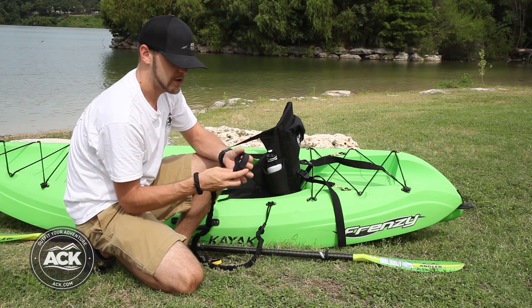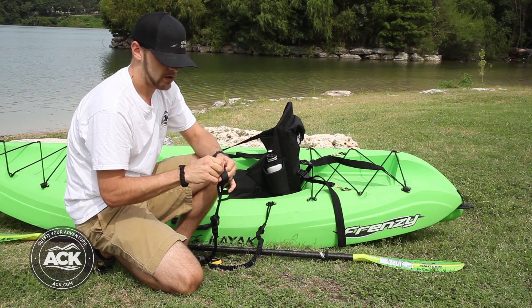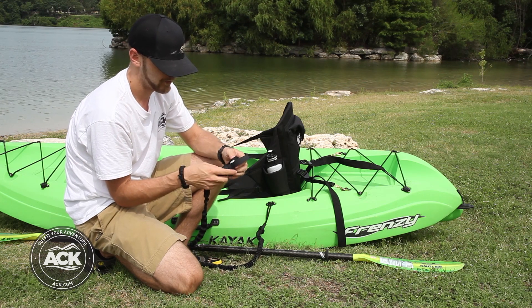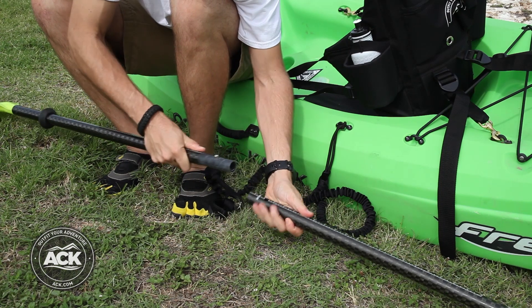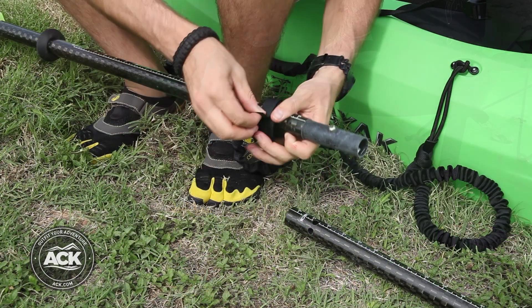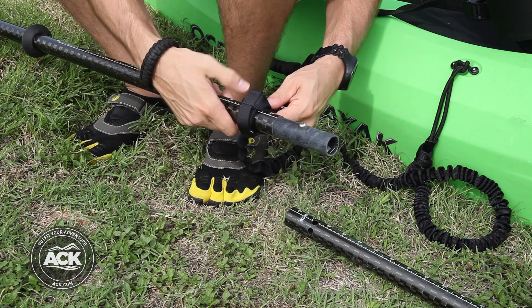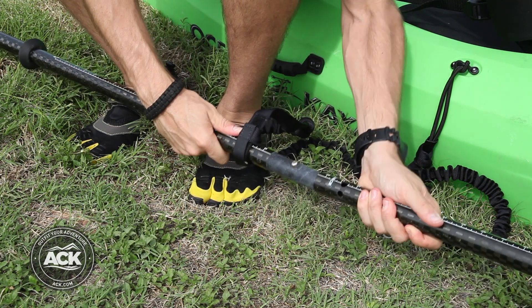Next, you're going to use the velcro connection to attach to the paddle. Loosen up the velcro loop, take your paddle and break it in half, slide one half on, then pull down and tighten the strap and secure the velcro to attach the paddle leash to the paddle itself, then put your paddle back together.